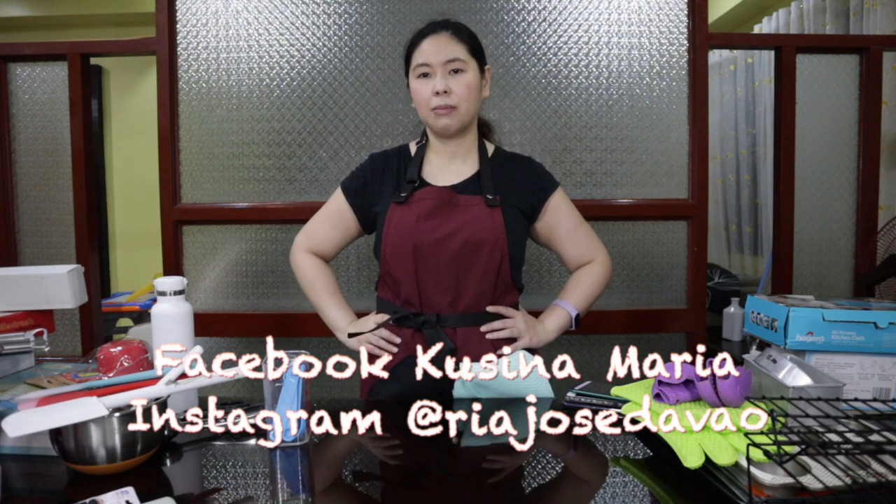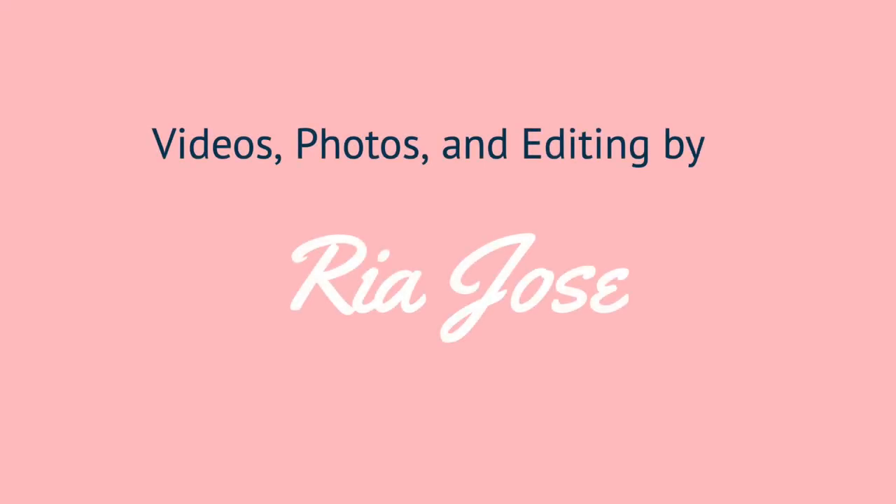I'm very open to all suggestions. Thank you guys for watching. See you in my next video. Bye!